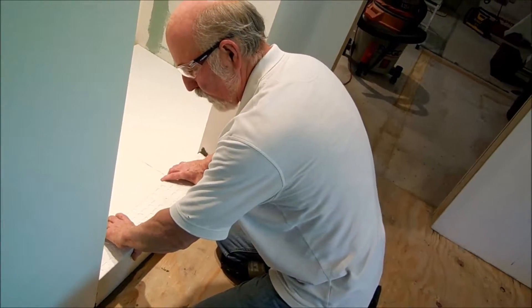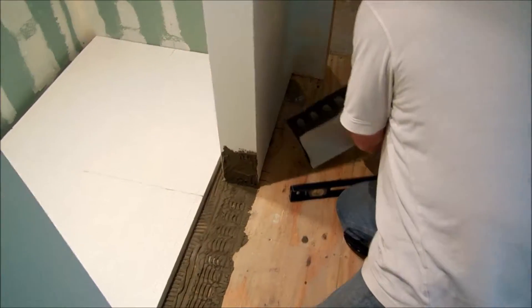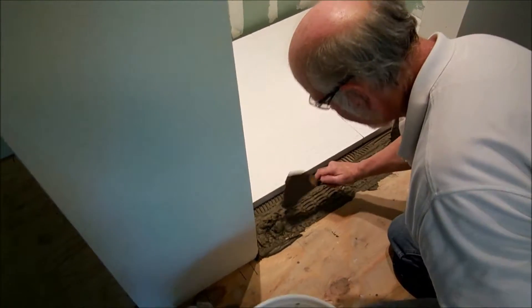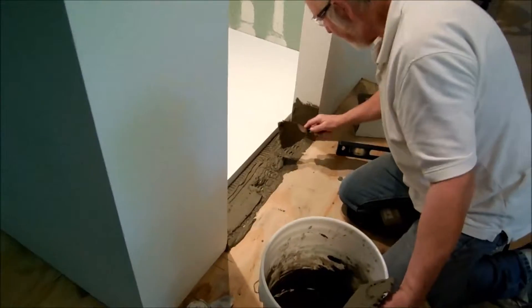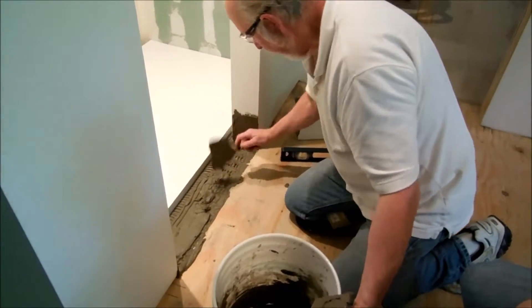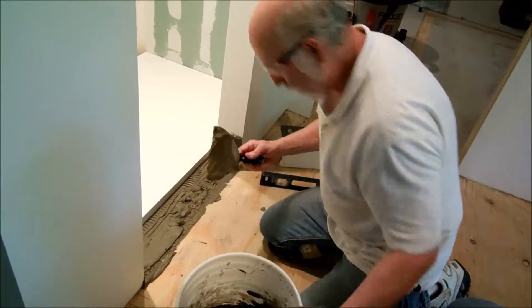Feel that vacuum seal? It's stuck real well. I'm going to set this over here for a second and put a little bit more mud on this one end — it needs to be a little higher. I'll put a little extra right here because the excess will go up into the holes in the piece. I kind of like that — you can see where the holes are too.